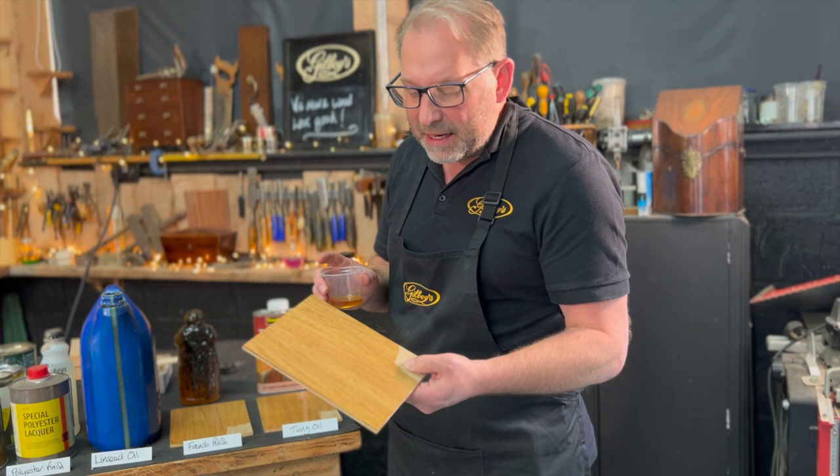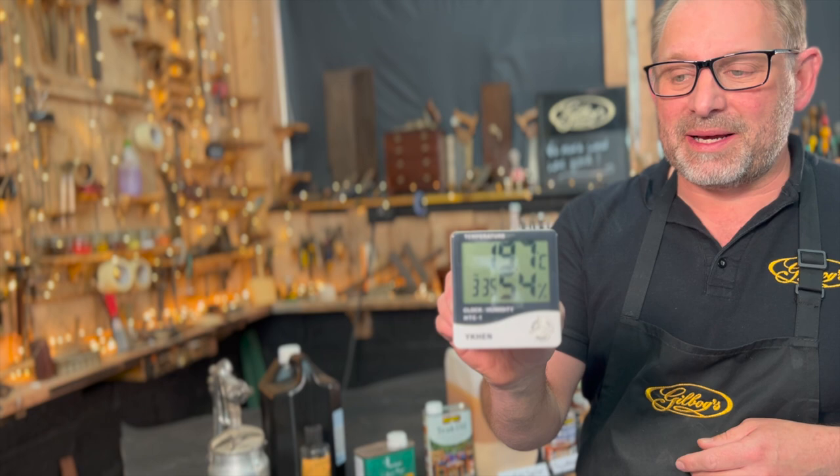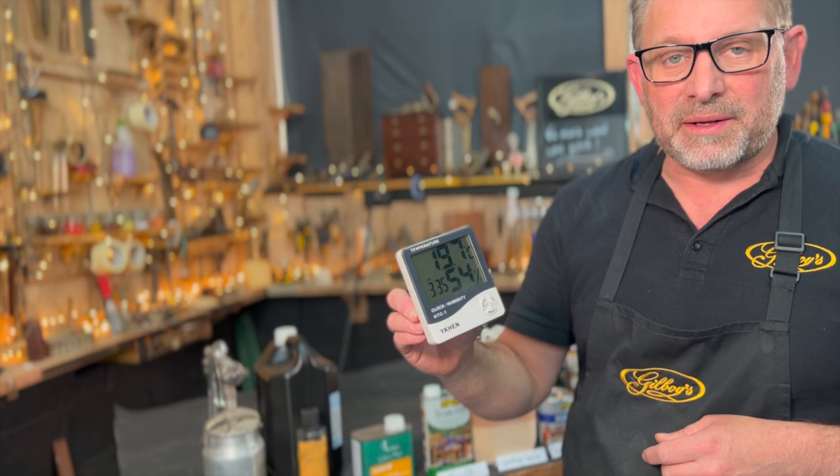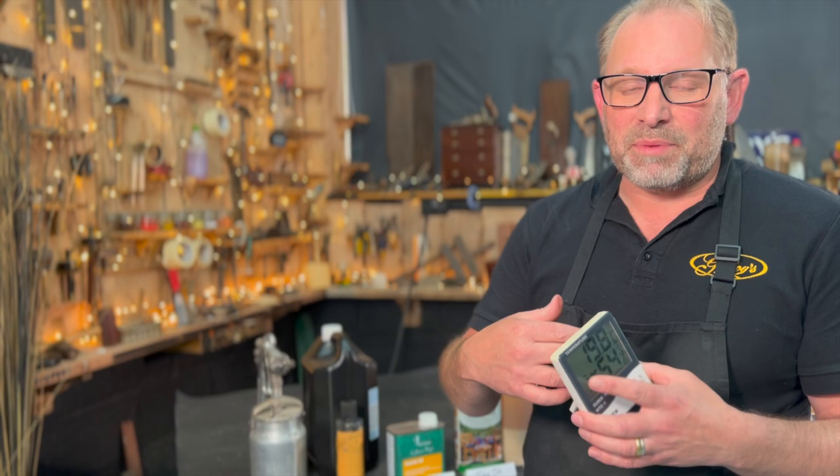The workshop temperature at the moment is quite warm, it's nearly 20 degrees — probably the warmest it's been this year — and the humidity is quite low. So the conditions for doing this are perfect really, and I would expect drying times to be much quicker than if it were cooler temperatures and higher humidity. Different wood substrates also affect things, so this is just an example of what's happening here at this time.